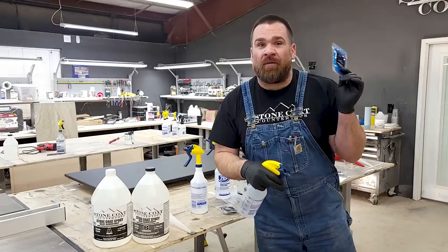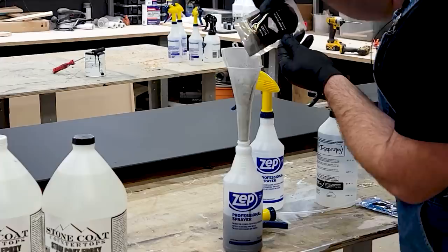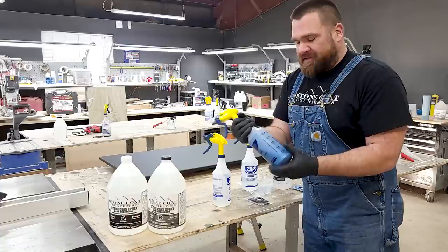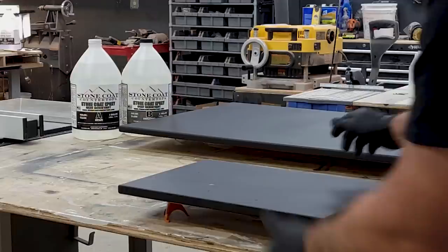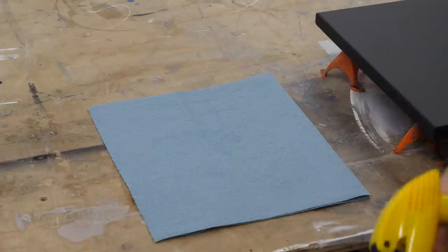Making that metallic spray that gives this project all that visual interest is really simple — it's magical. All you need is 91% isopropyl alcohol: a full bag at 16 ounces or half a bag at eight ounces. I really like this Zep sprayer — it can modify the spray mist from really heavy to really fine, and this product is ready to mist on the countertop. It's always best practice to test your epoxy techniques on a smaller scale. The metallic powders are real metallic minerals that will settle to the bottom of the alcohol, so give it a good shake every time before you spray.